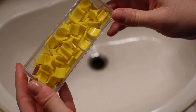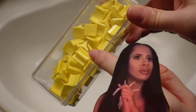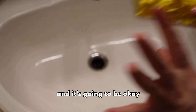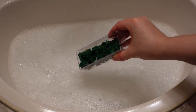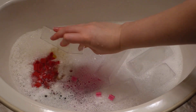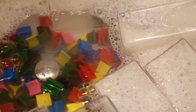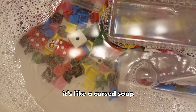I'm gonna wash these little game pieces. I don't know if you can see that but there is a mysterious 30 year old hair in there. We're gonna wash them and it's gonna be okay. I don't know if you can tell because there's a lot of soap but that water is definitely not transparent. It's like a cursed soup.